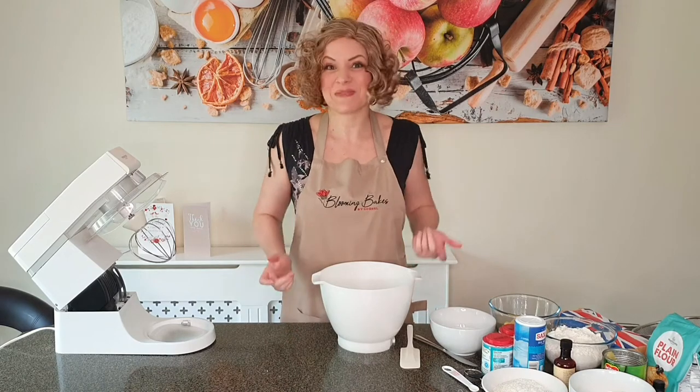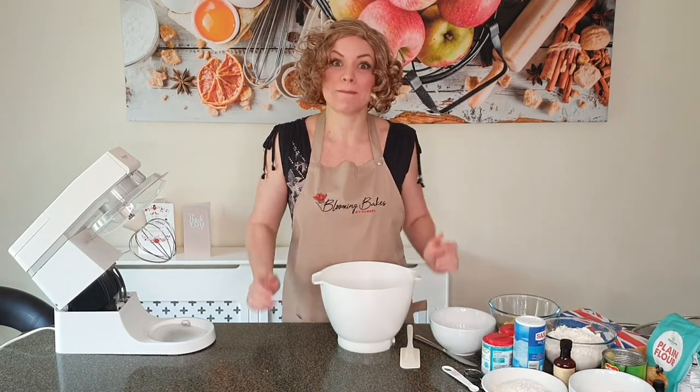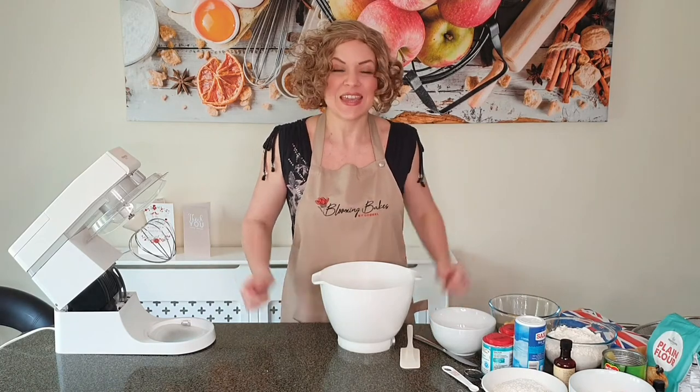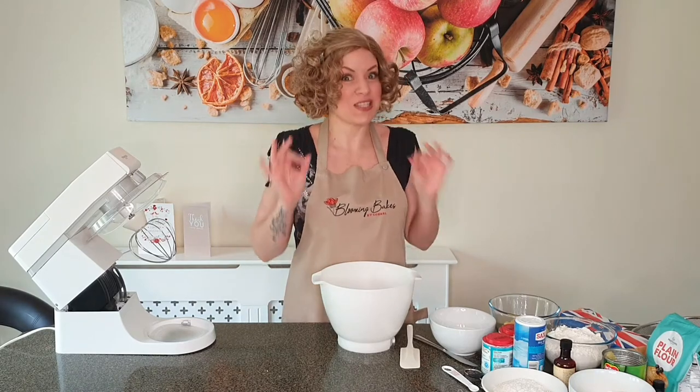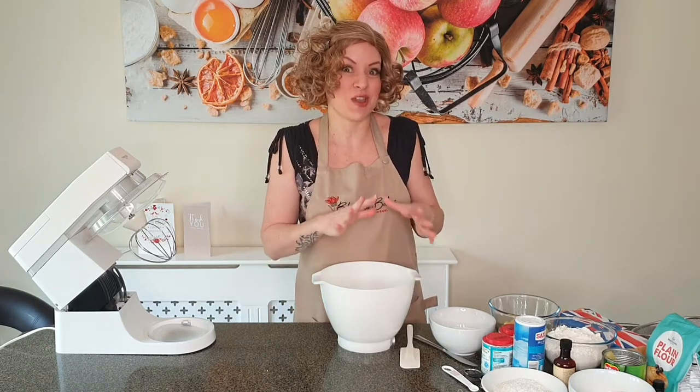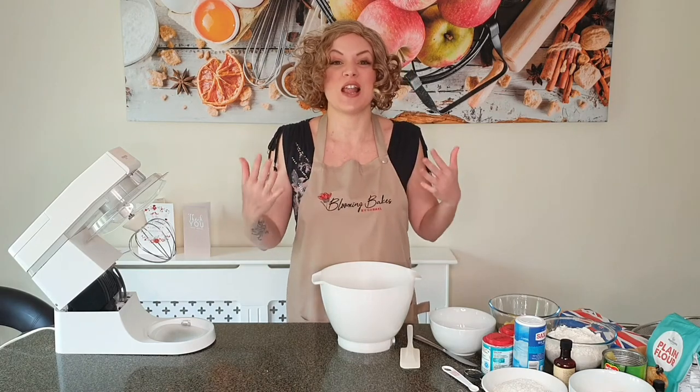Hi everyone, Cornelia here, welcome to my Blooming Bakes channel. Today I'm going to show you how to make a pineapple and coconut cake. It is a lovely spring or summertime cake with a lovely flavor, and my secret ingredient for the buttercream is a little piña colada food flavoring, which gives you a lovely summery cake.